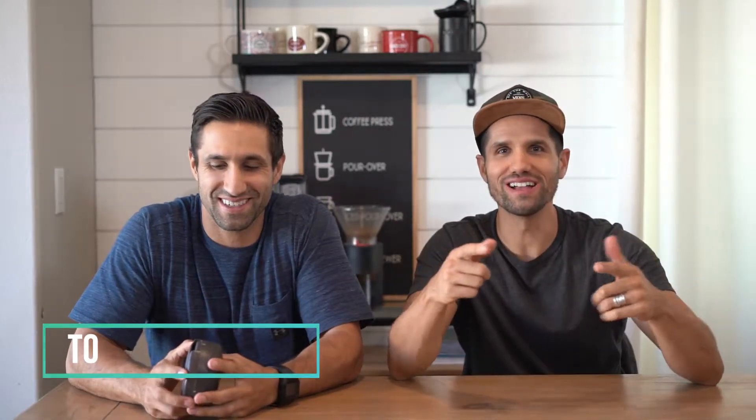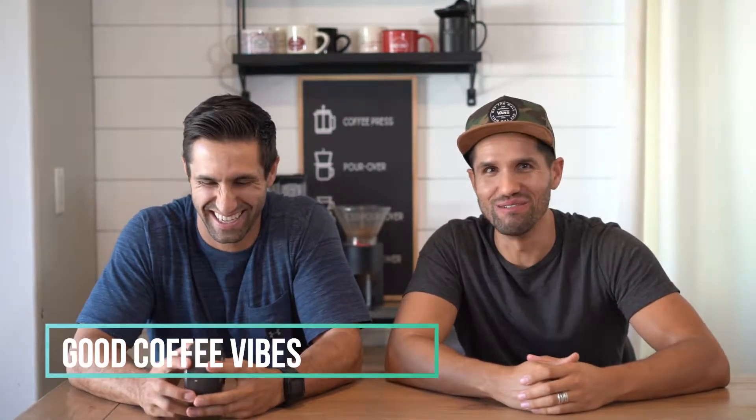Hey, what's up everybody? We got the bros here, coming at you. What's up, everybody? So today, like I mentioned, we're talking about the Palm Press.